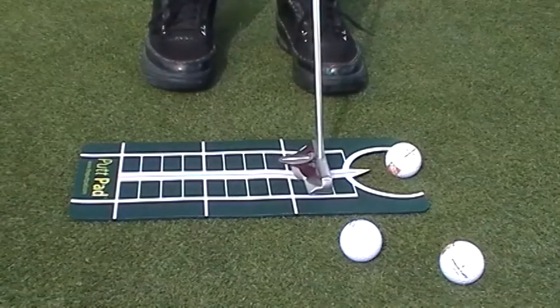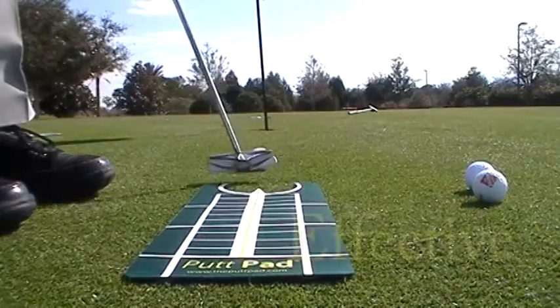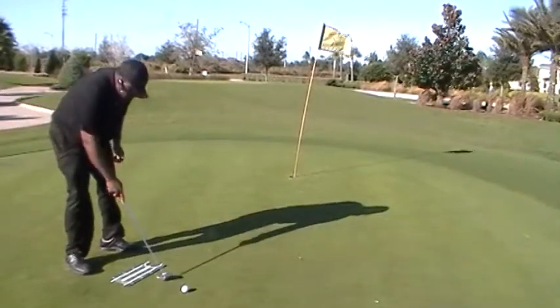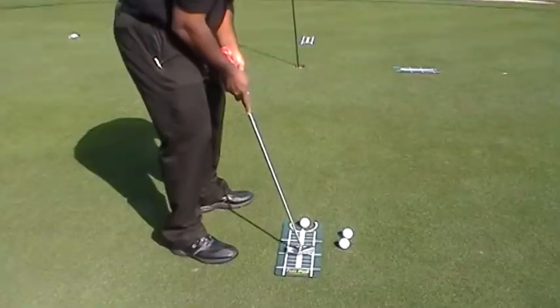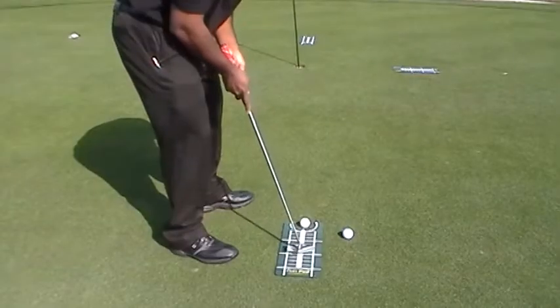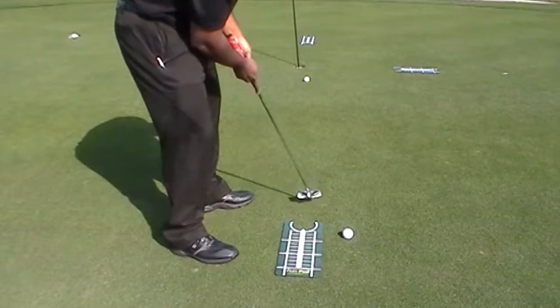You can do this over and over again as you watch your balls roll toward the hole and fall right in. Repeat this process from different distances and you'll gain more confidence in your putting stroke. But don't just take it from us — listen to what some of our customers had to say at a recent golf show.